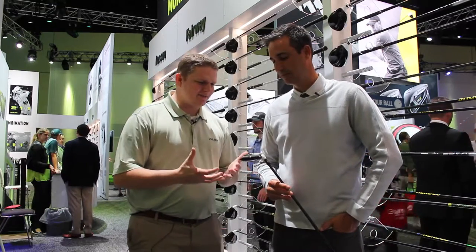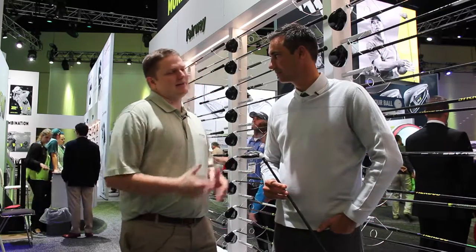Hi, this is Tyler from Second Spin Golf at the 2017 PGA Show. We're taking a look today at the new M2 Hybrid for 2017 with Brian Basil of TaylorMade Golf. Brian, tell us about the new M2 and what's so exciting about it this year.